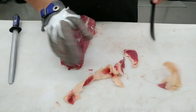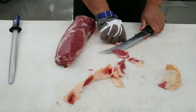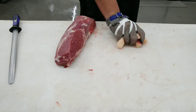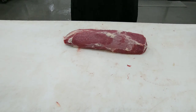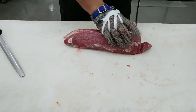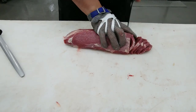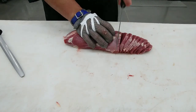I'll show you how to cut it up for minute steaks. Slice it into thinly sized pieces. Minute steaks — the reason why it's called minute steaks is it fries in a frying pan in one minute on each side.